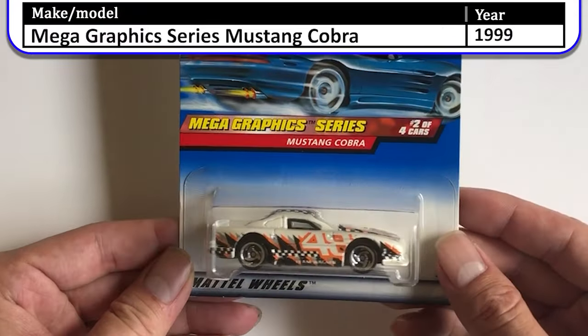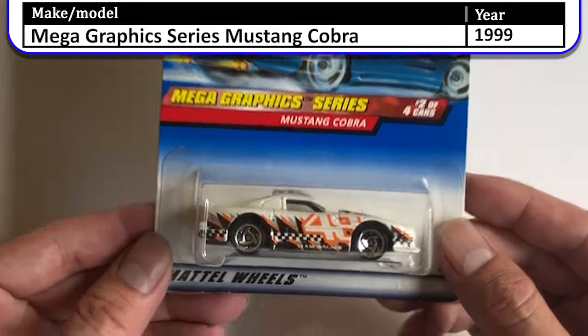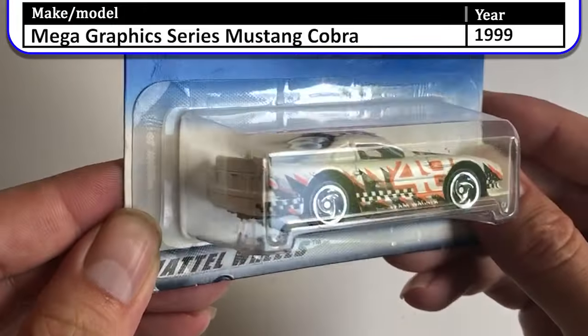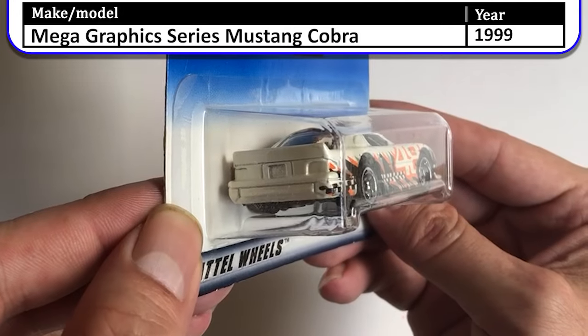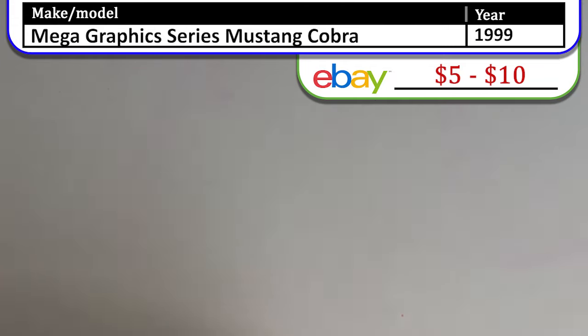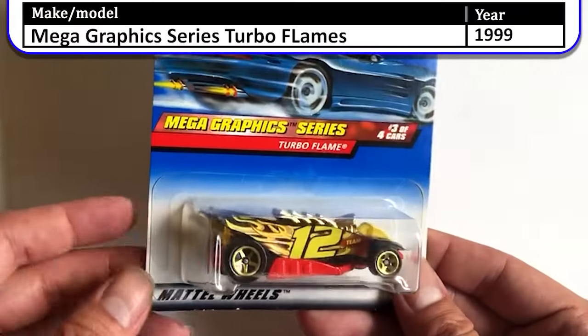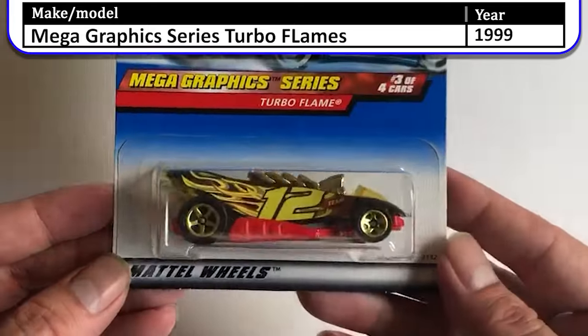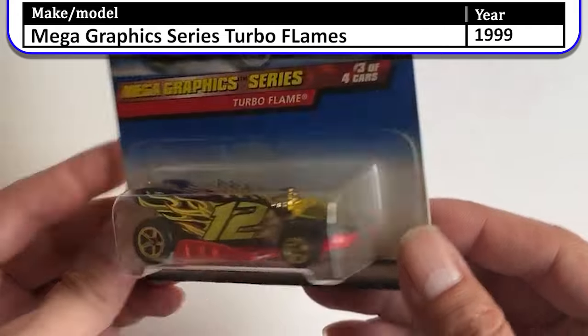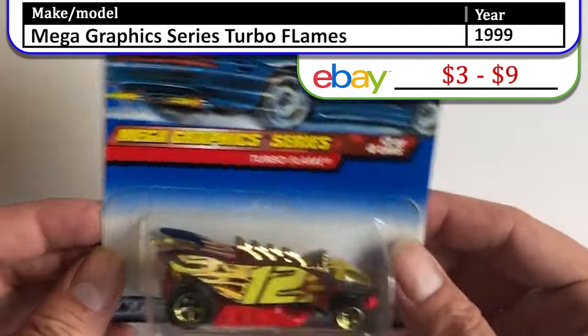This series is called the Mega Graphics Series. This is the Mustang Cobra, and also from the Mega Graphics Series we have the Turbo Flame. Not my favorite car, but some people like it.